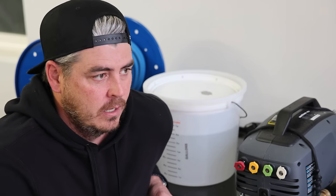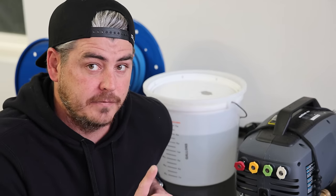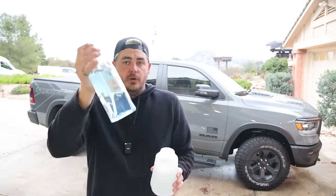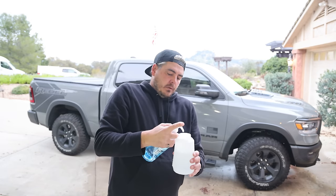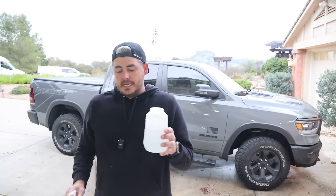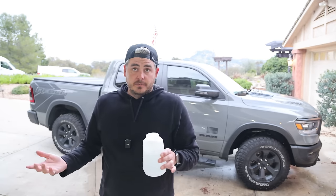Now let's test the foam cannon on the vehicle, and then we'll test the surface cleaner. To test the foam cannon, I filled it with 750 milliliters of water and added 10 pumps of Geon Bathe soap. We'll test that with the pressure washer, then switch over to a more premium foam cannon to compare how each performs.